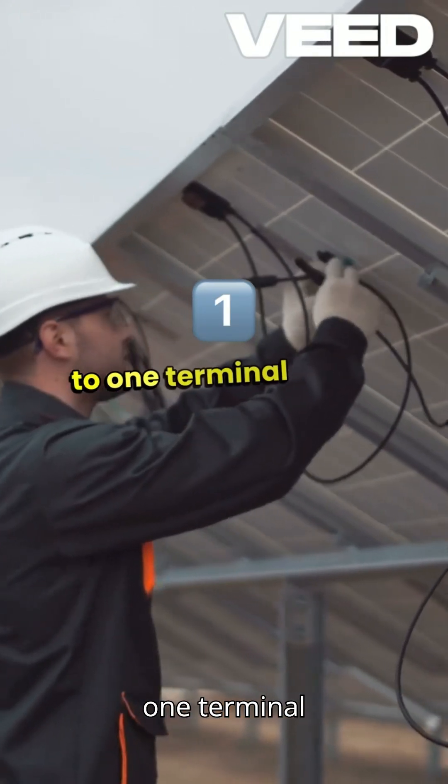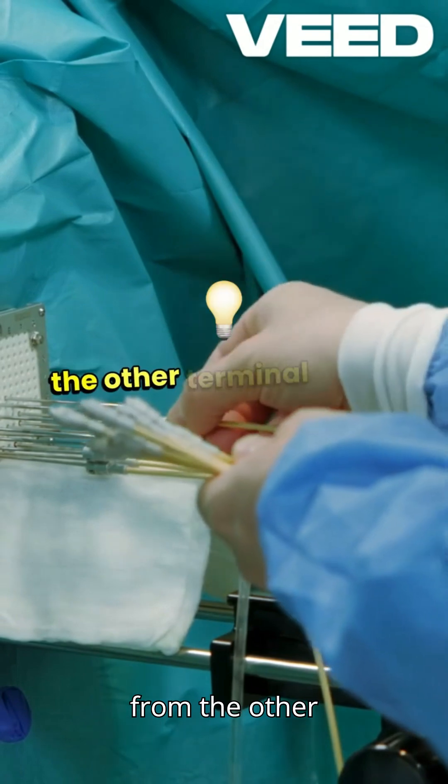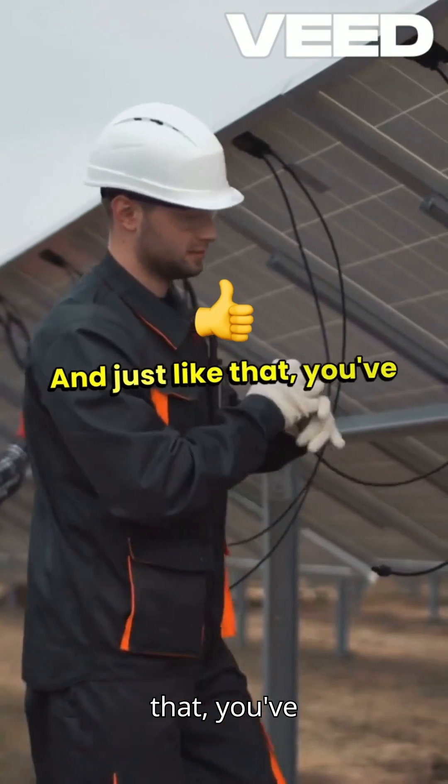other end of that wire to one terminal of the light bulb. Next, take another wire and connect it from the other terminal of the light bulb back to the negative terminal of the battery, and just like that, you've